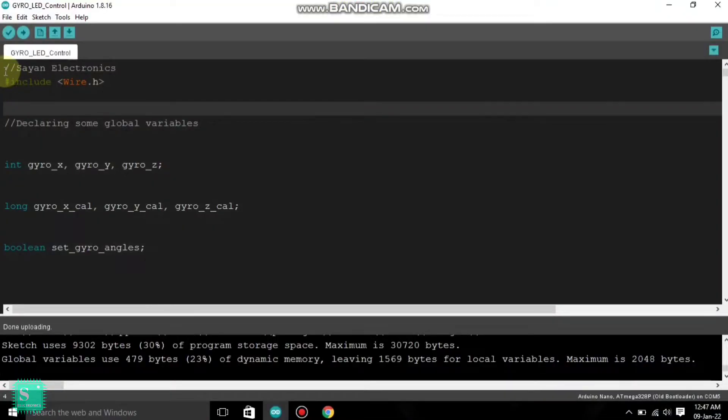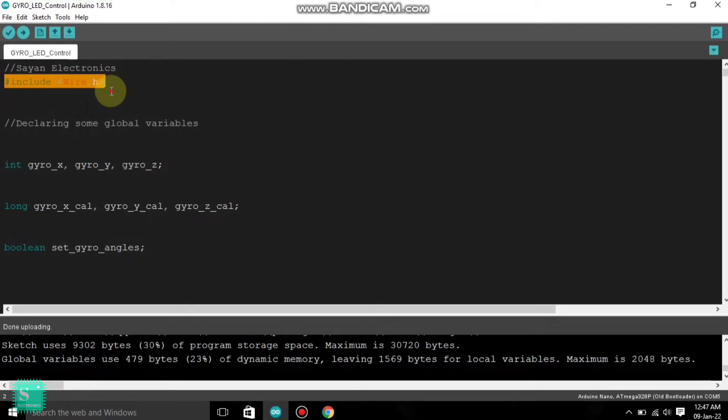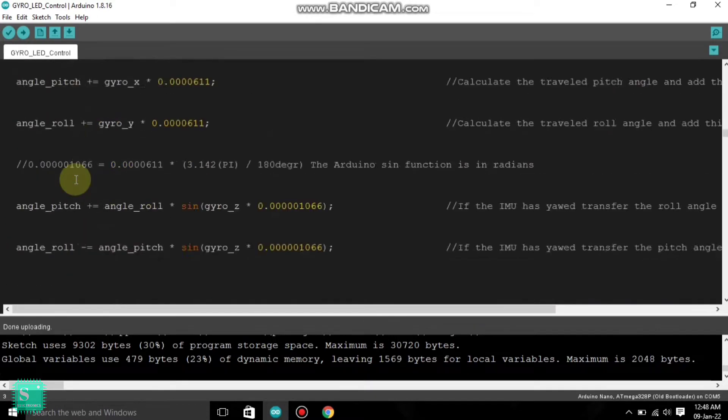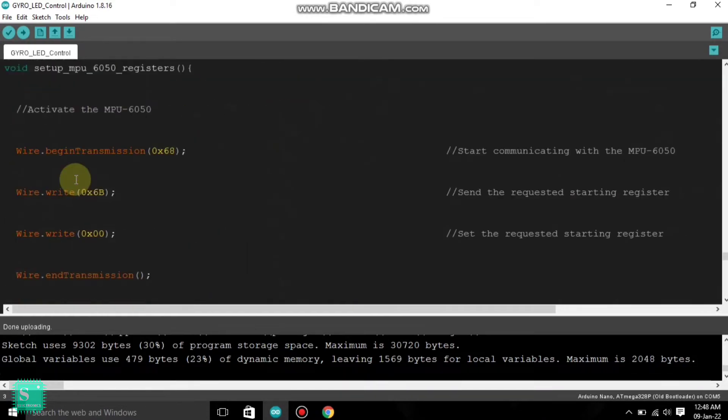The code is very simple — you just need to include the wire.h library, which is the most important library you have to add. I will give the code in the description box.